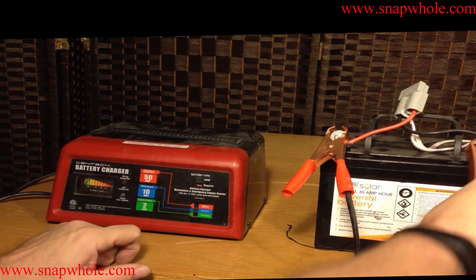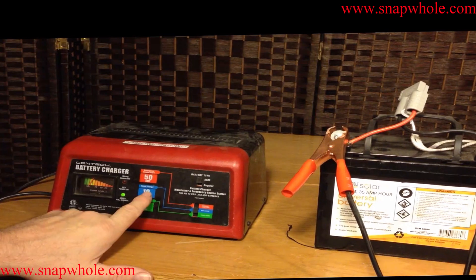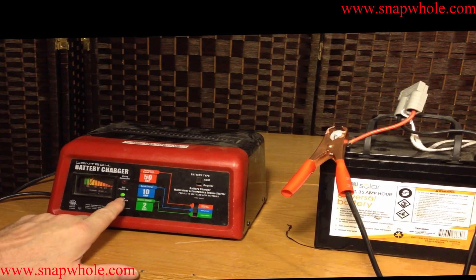10 amp quick charge. The charger tried to charge the battery, realized it was fully charged, and stopped.